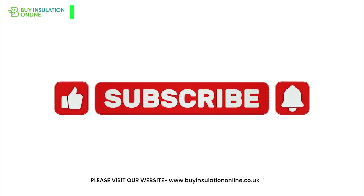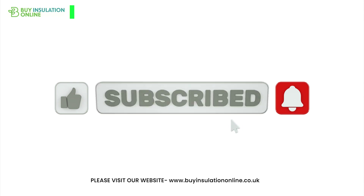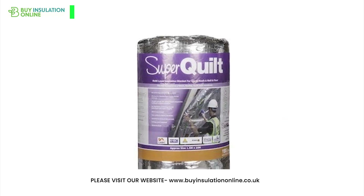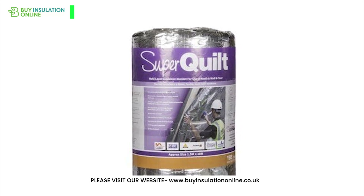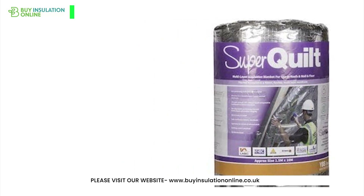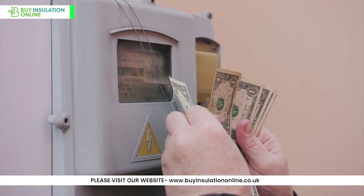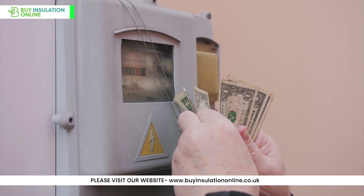If you can please like the video and subscribe to the channel, it really helps us produce better content for you guys. Now let's talk about the key benefits of using Superquilt Multifoil. First off, it provides excellent thermal resistance, helping to keep your home warm in winter and cool in summer, leading to reduced energy bills and a more comfortable living space.